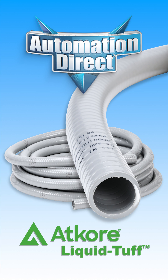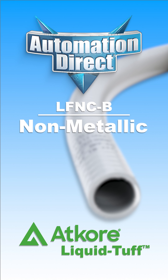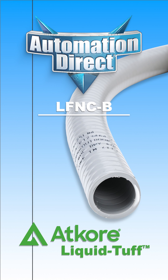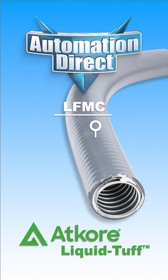Atcore's Liquid Tough Conduit keeps cables safe in demanding environments. If you need flexibility with resistance to water and chemicals, the non-metallic LF-NC-B is lightweight and easy to route. For heavy-duty conditions, the metallic LF-MC steps it up with a galvanized steel core and a flame retardant jacket, perfect for wet, oily, or hazardous areas.